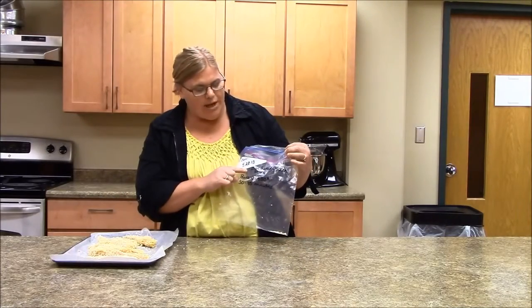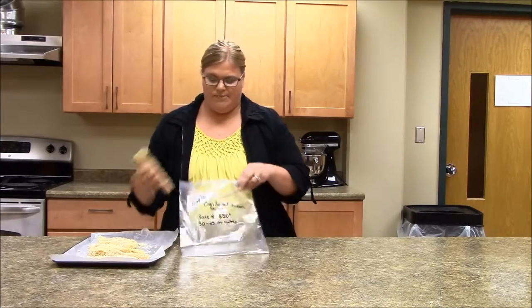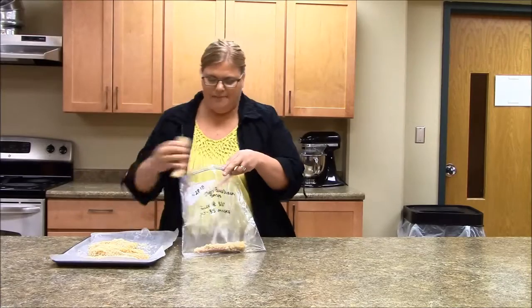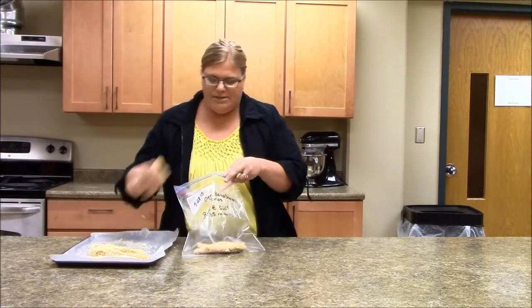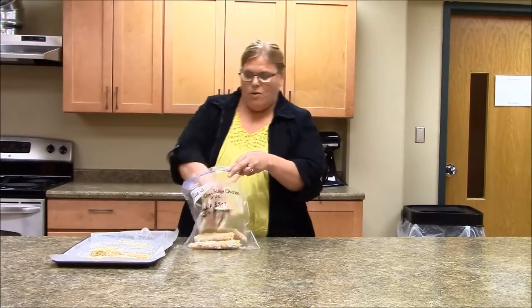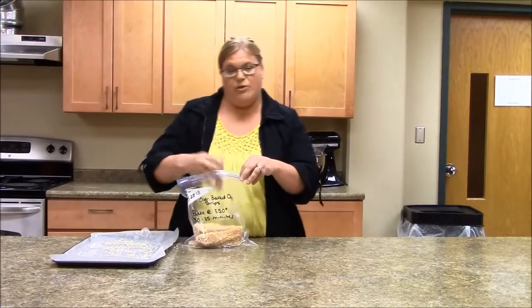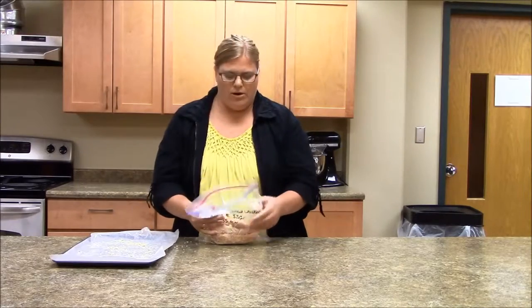It's already marked with the date, what the recipe is, and how to cook or bake your chicken strips. I'm just going to place these into the bag. These will be so nice when you come home and don't really know what you're going to make, or you're just very busy. Just pop these in the oven — it'll take about 30 to 35 minutes — and then you can fix a couple of sides with it, whether it's a salad or a side of vegetables.